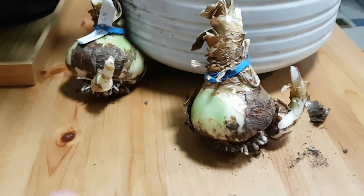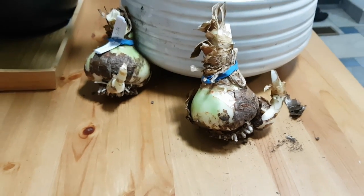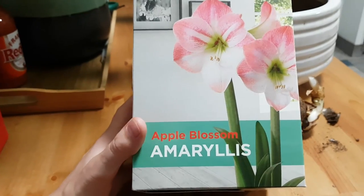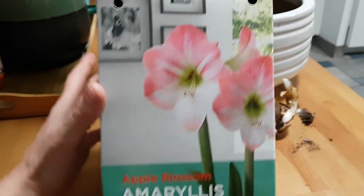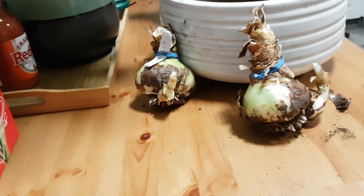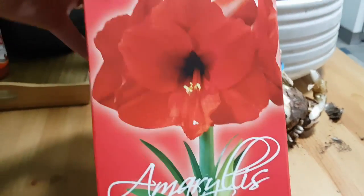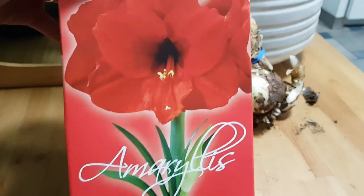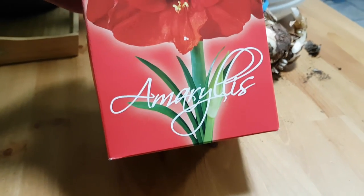I am now back home and I want to show you what I got. I got this apple blossom amaryllis from Canadian Tire, and I also got another one which is this red one. The reason I got the red one was because I had already purchased the pink one.